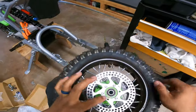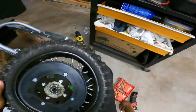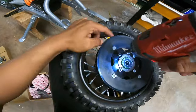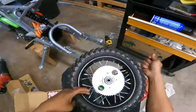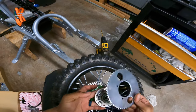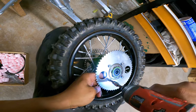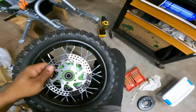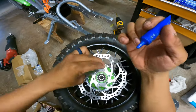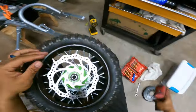Since we got the wheel off — wow, it's missing some bolts — we're gonna go ahead and swap out the brake rotor and the sprocket. This is a 54-tooth T8F pitch sprocket — this is the best budget sprocket you'll get for a Razor. Line the holes up, don't forget to lock-tight your bolts.